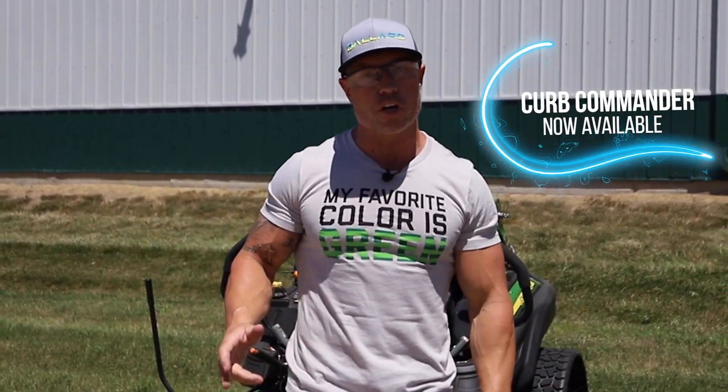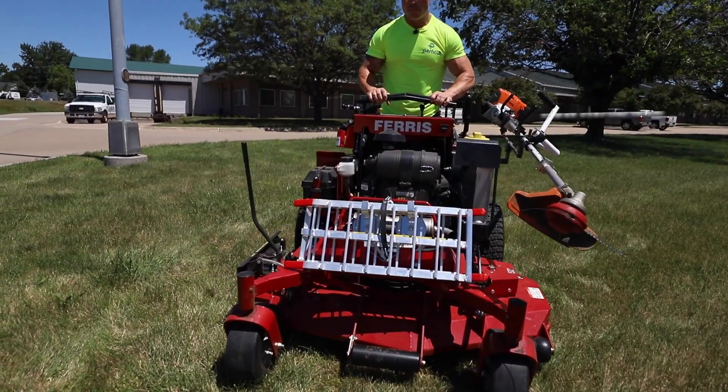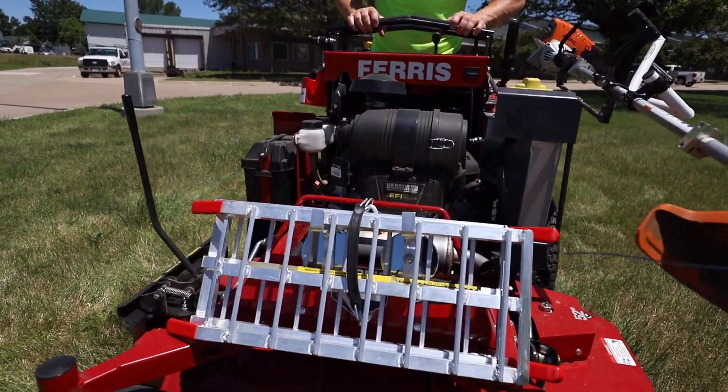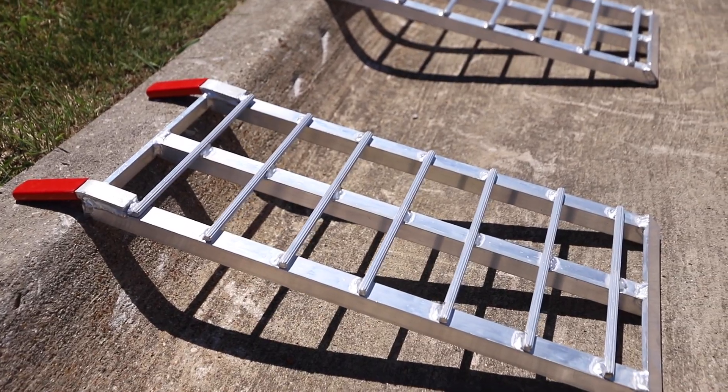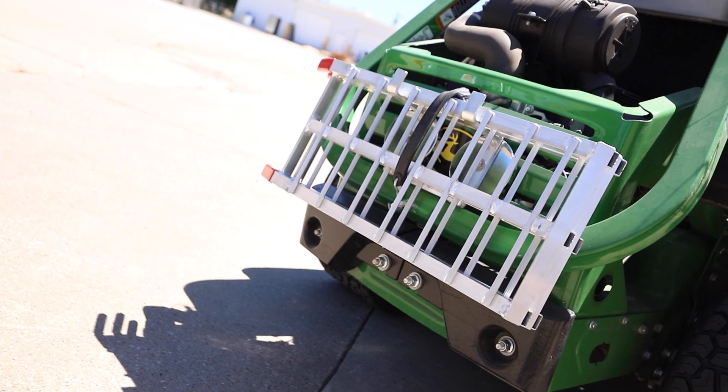Hey guys, Cory Ballard, Ballard Products. We've got the Curb Commander here, guys. I know a lot of our guys are jumping off curbs. We've got some really steep islands. We've got some areas where we're having trouble getting the mowers up and down. So we've got the Curb Commander in a 24 by 12 aluminum ramp system.